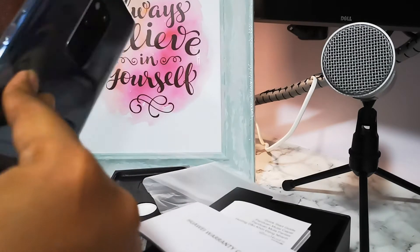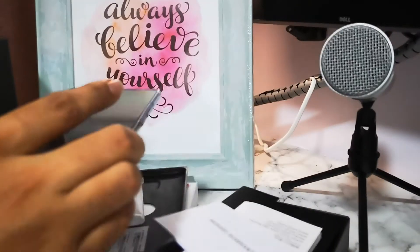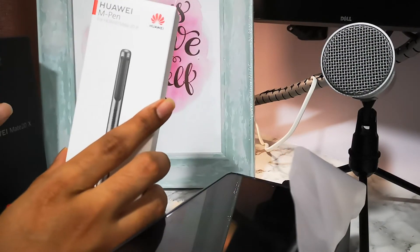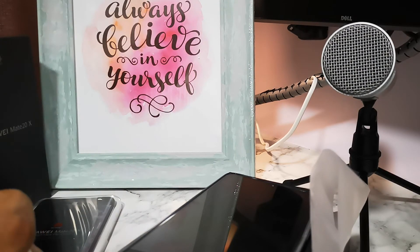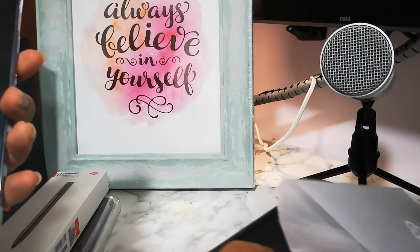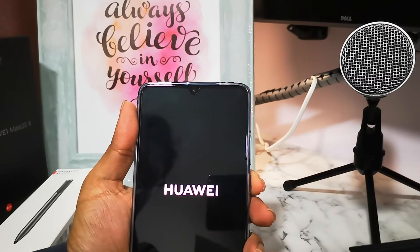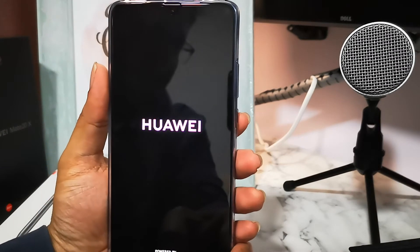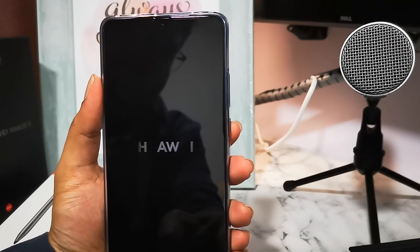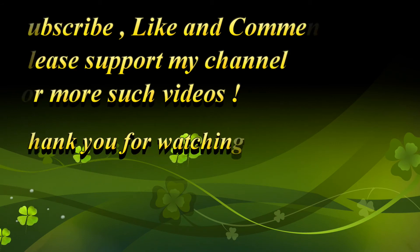I haven't peeled off the back sticker yet — I'll be doing it later. Let's try to open the M Pen — it's okay, I'll do that in another video. Now let's turn on the phone. While it's booting up, let me quickly run through the features: it has a rear-mounted fingerprint sensor, a USB Type-C reversible connector, infrared port, NFC, and Bluetooth. The main feature is of course the big screen.